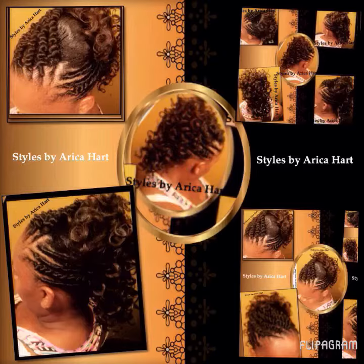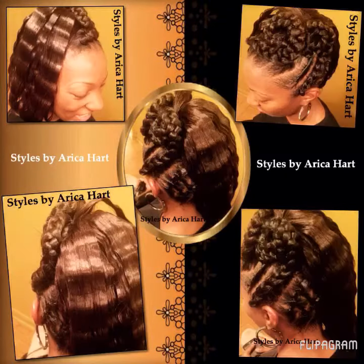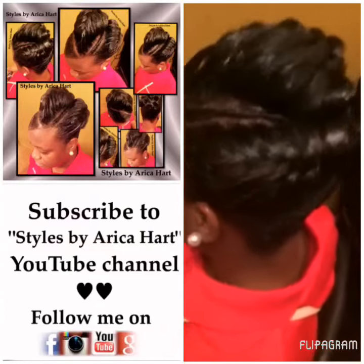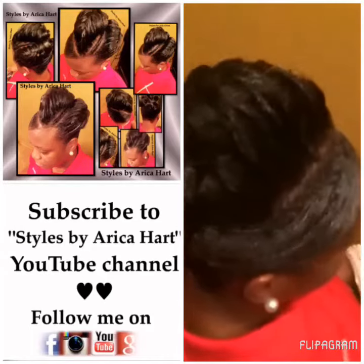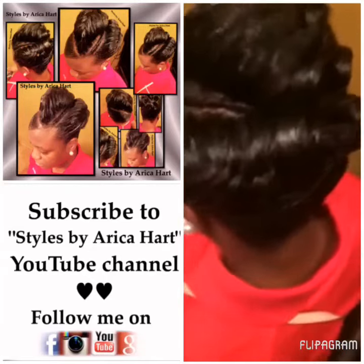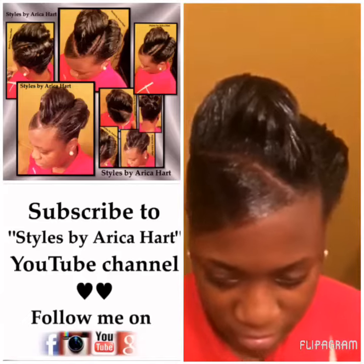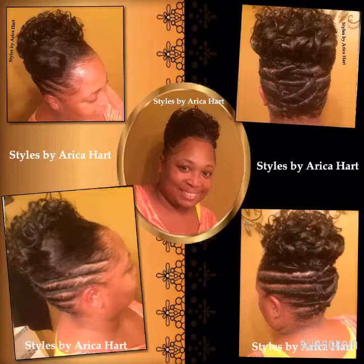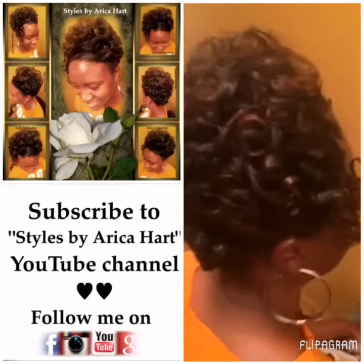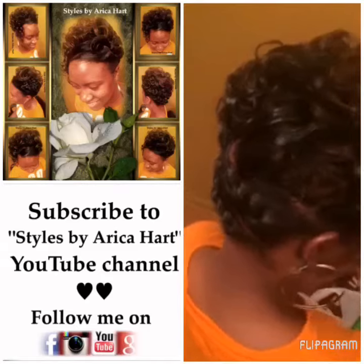Next we have some stuffed twists with the Mohawk style. For those of you ladies who like to wear some curls but also have it up so that it doesn't have to be flowing on your neck, you can put some cornrows in the back and just relax.